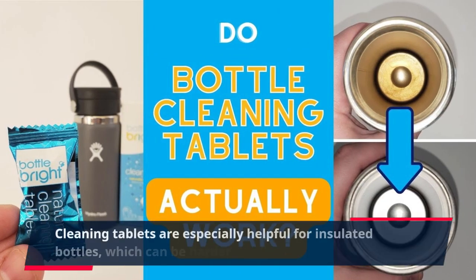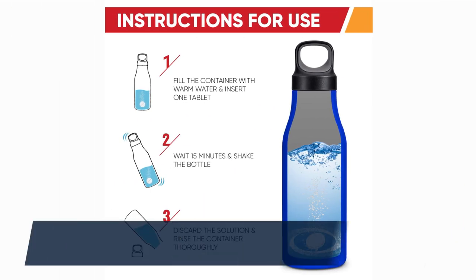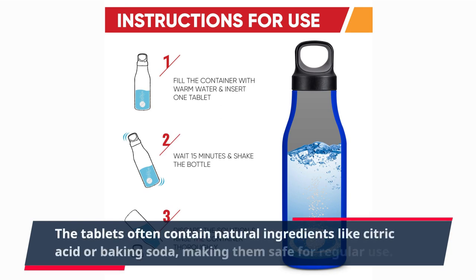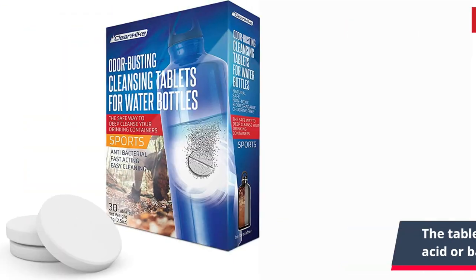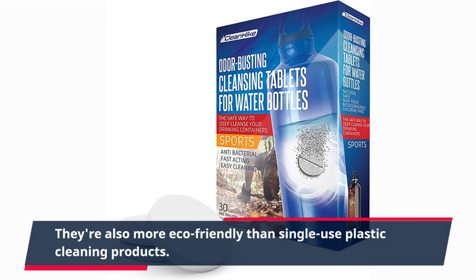Cleaning tablets are especially helpful for insulated bottles, which can be harder to clean thoroughly. The tablets often contain natural ingredients like citric acid or baking soda, making them safe for regular use. They're also more eco-friendly than single-use plastic cleaning products.